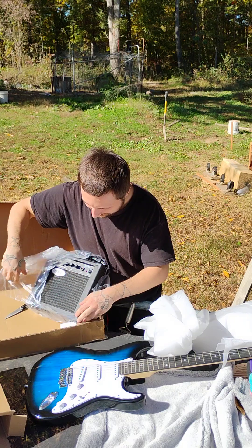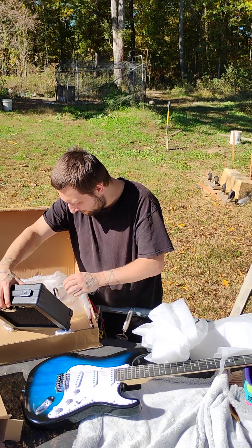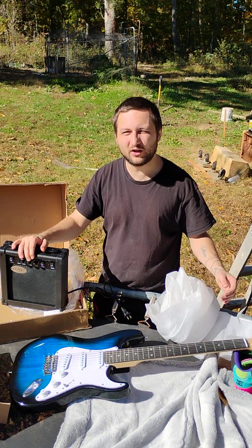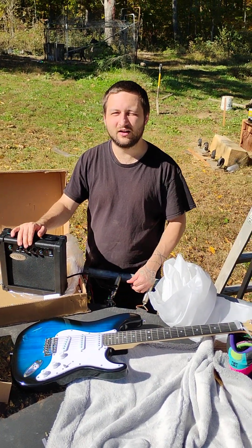This comes with an amp too. It came with an amp. I got to plug it in. So stay tuned — I'm going to post a short video, another short video soon, plug the amp in, testing it out inside.